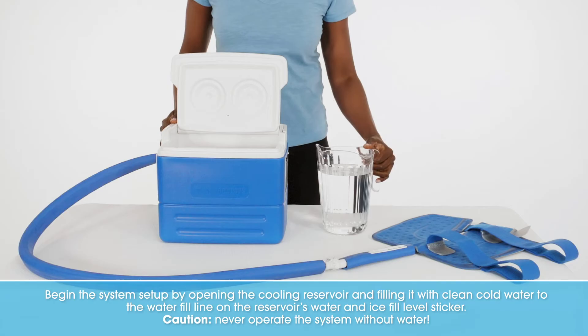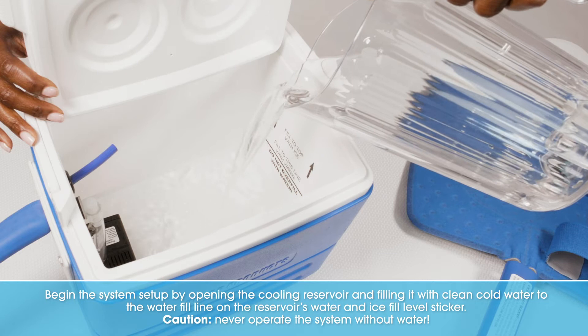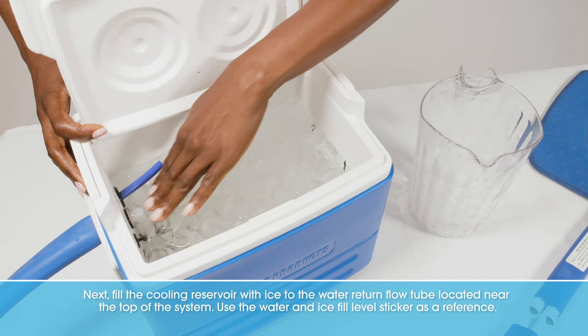Begin the system setup by opening the cooling reservoir and filling it with clean, cold water to the water fill line on the reservoir's water and ice fill level sticker. Caution: never operate the system without water. Next, fill the cooling reservoir with ice to the water return flow tube located near the top of the system. Use the water and ice fill level sticker as a reference.